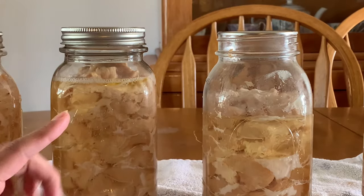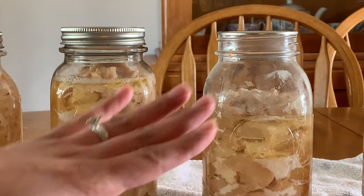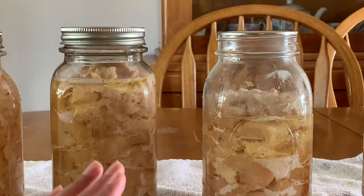Like I said earlier in the video, I was experimenting with the headspace because what I've been seeing when I can my chicken is a lot of shrinkage. So let me show you what I have here. I know that this jar is hot and this one is at room temperature, but the headspace and the shrinkage has nothing to do with whether it's hot or cold — it's just after it's cooked.